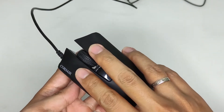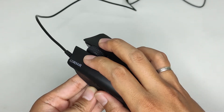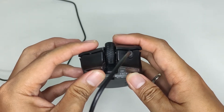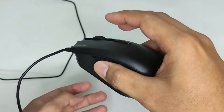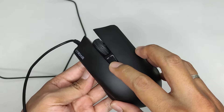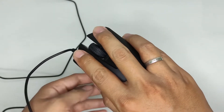Moving on to the buttons — the main buttons use Omron switches rated at 20 million clicks. They feel soft but snappy with just the right amount of tactile click and very minimal pre-travel. I like how the side buttons are placed: they're easily accessible and shaped just right to support the thumb while gripping the mouse — pretty light to actuate and feel crisp. The DPI button is probably the largest I've seen on a mouse so far, but it's fairly okay, at least for me.